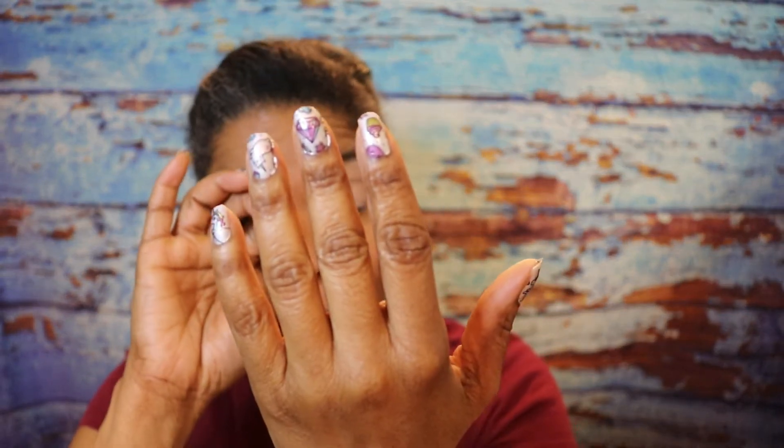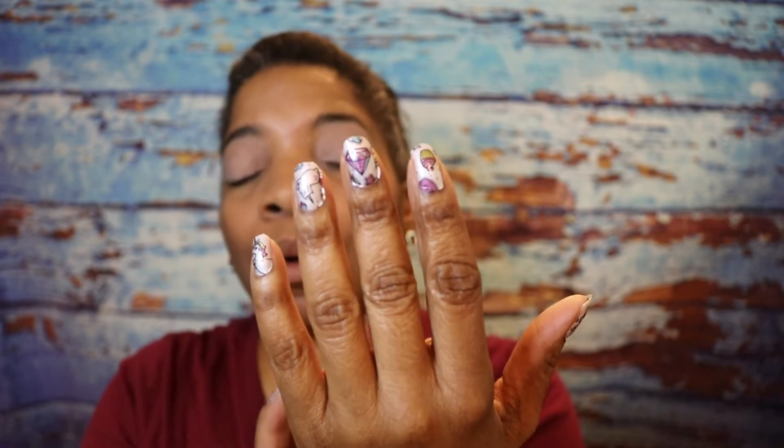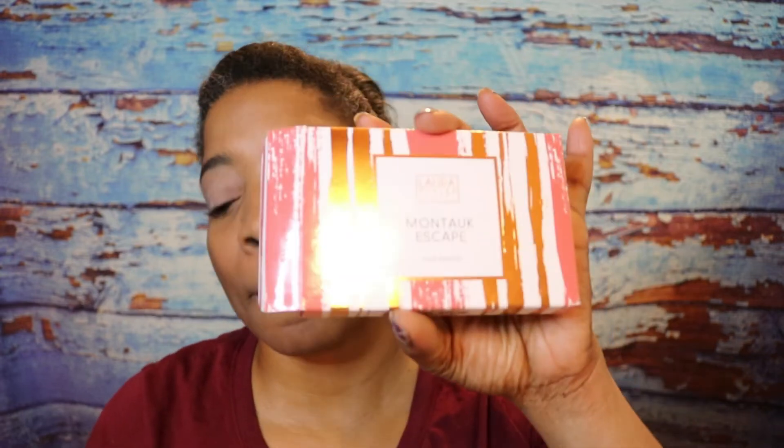I was thinking about getting my nails done and had forgotten I had these. I'll put a link in the description below for those interested. Now let's focus back on the tutorial.